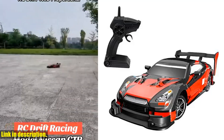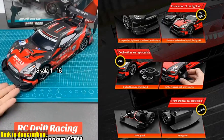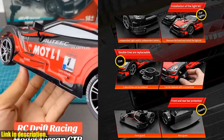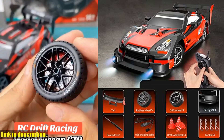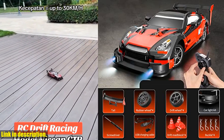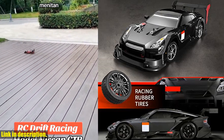Hey there, welcome to our channel. If you're a fan of RC cars, then you're in for a treat today. We have an exciting review for you on the Gulrk RC drift car. This 1/16th scale remote control car is an absolute blast to zoom around with, and we're here to tell you all about it. This bad boy is packed with features.